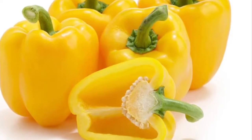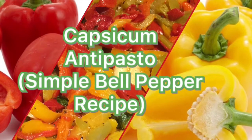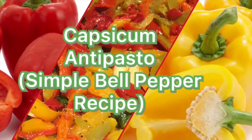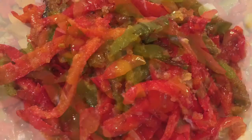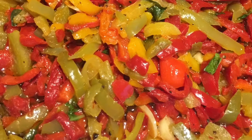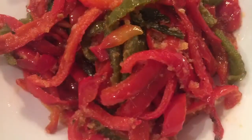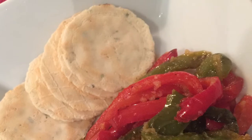Now let me show you how to cook some antipasto using capsicum as our main ingredient. Antipasto is the traditional first course of a formal Italian meal. In other cuisines, we call these appetizers. This capsicum antipasto can be served as such or as a side dish. For complete ingredients and recipe, please see the description below.